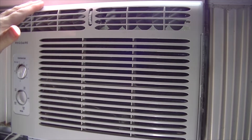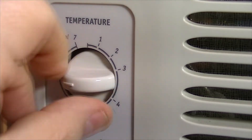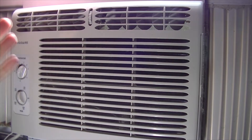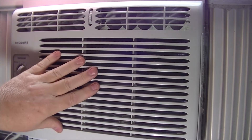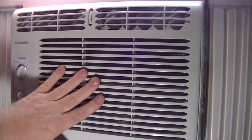It seems like air conditioners today just aren't as cold as what they used to be. The problem is the newer air conditioners don't allow the room to get cold enough before shutting off. But if you look online, there are a lot of different ideas and ways to hack your air conditioner to make it run colder. Unfortunately, a lot of these ways can cause the air conditioner to freeze up and cause other problems.